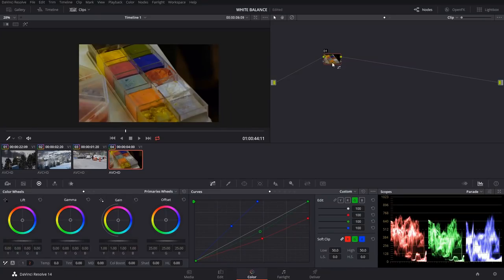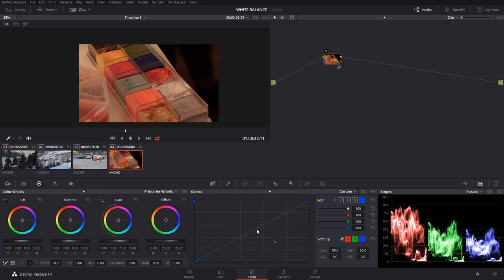That technique isn't quite working. One thing beginners normally don't think about is switching your color space to YUV — the colors interact a little differently. What we can do is pull these channels down; as you can see our blue is boosting up quite a bit. We come into the blue channel — these are mapped differently — and we adjust to somewhere in here, and now if we boost up the saturation we're almost there.